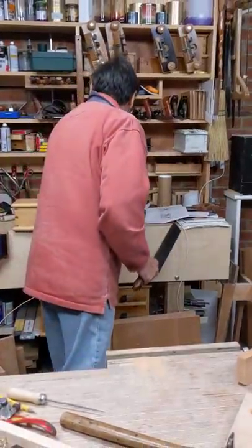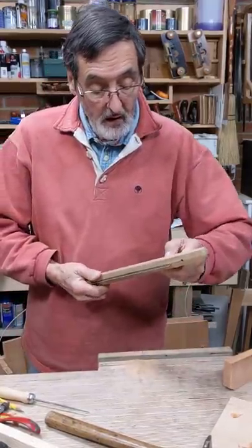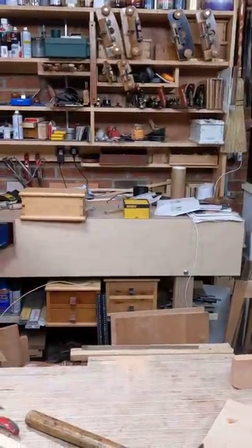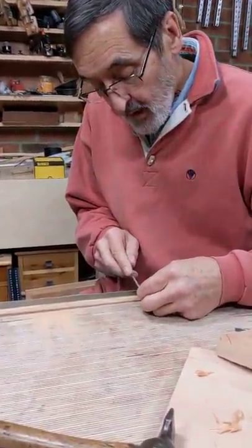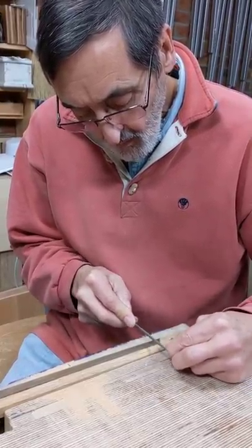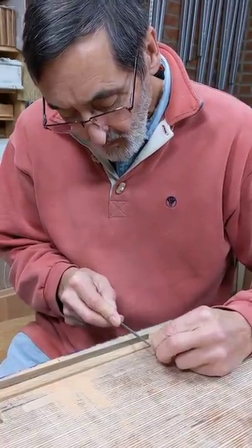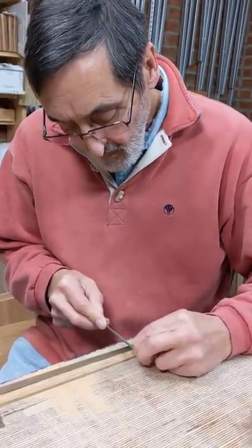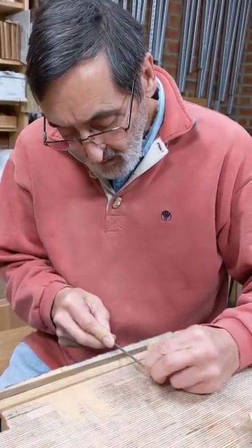Now we're going to sharpen this. What we're going to do is clamp it in the vise, take a saw file and go all the way through every gullet from one side and see whether there is a difference. I'm going to go as fast as I can possibly go so you're not hanging around, and I'll keep talking so you don't get bored. So here's my file — three cornered — and I go one, two. Very small teeth, very small. 20 TPI. The stroke is less than an inch long.